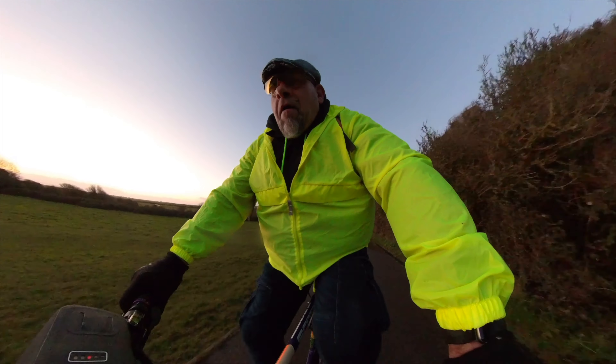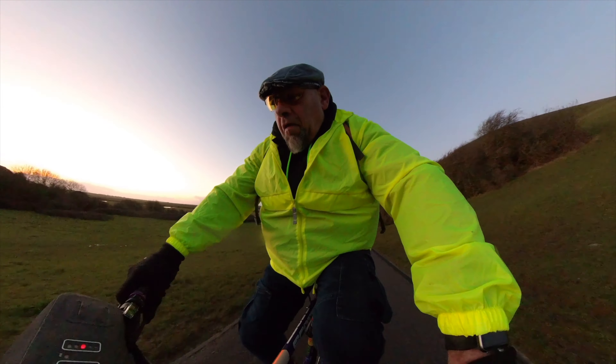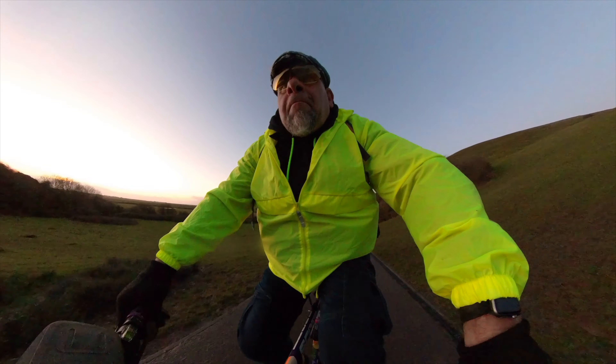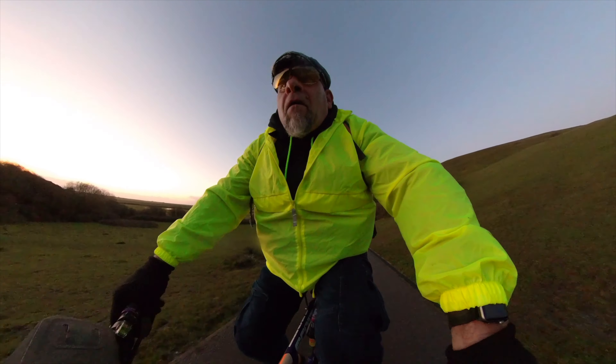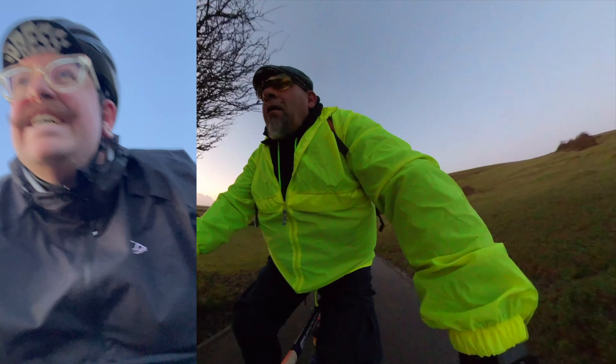This hill — I don't know what the grade is. You can't really tell from the video because of the GoPro or Insta360 effect; it just doesn't look that steep, but I promise you it is very steep. This is my face without the e-bike helping me. Not a very good face.